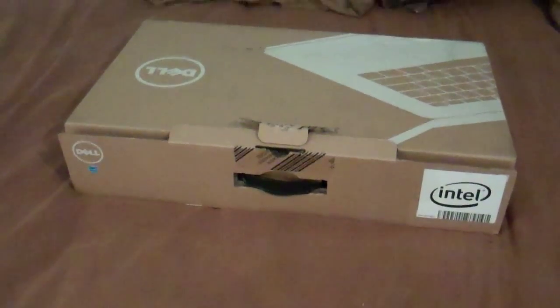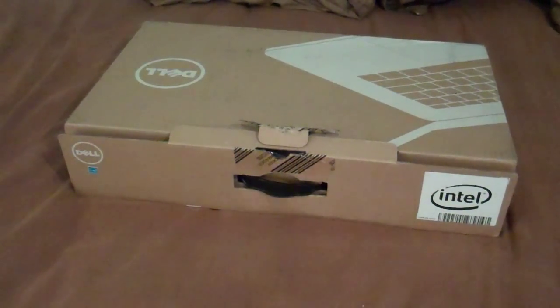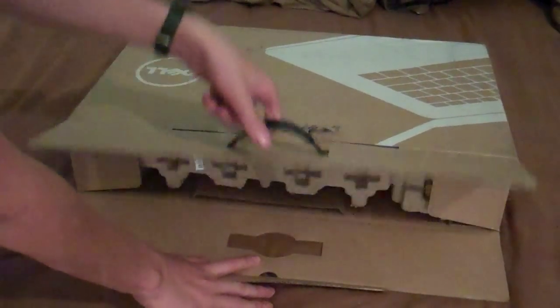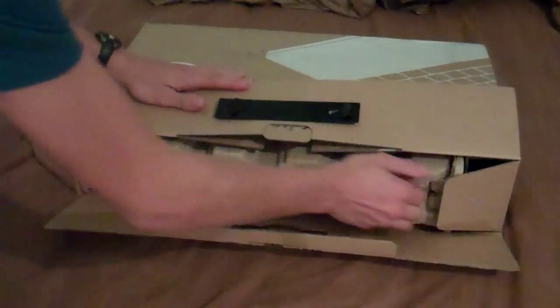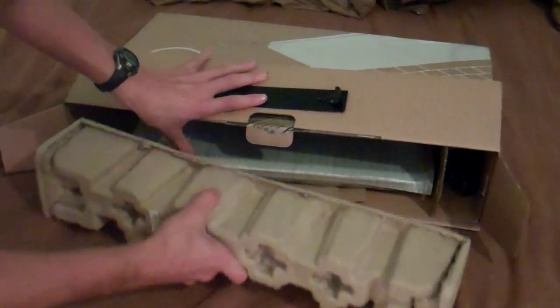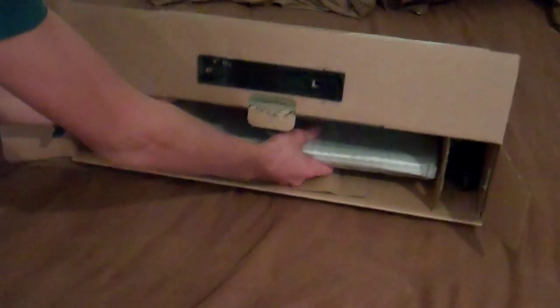Let me just adjust the tripod here. Let me go over here to this side. Once you pull that down you pull this up, pull the two flaps to the side, just put that underneath. Now you pull this — packaging, we are just going to put that off to the side. And here it is.